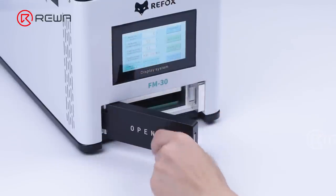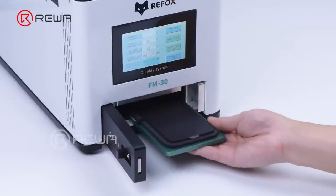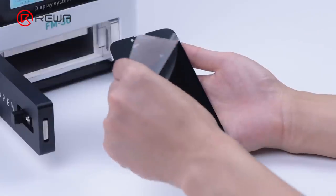After about 11 minutes, take out the display. The laminating is perfect and there is no bubble.